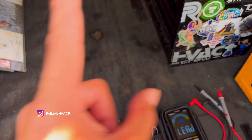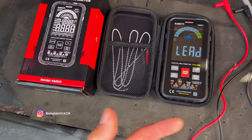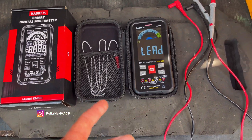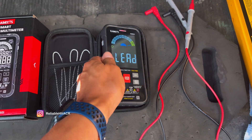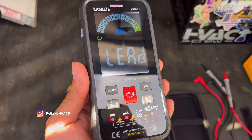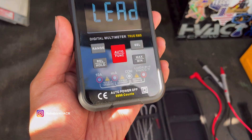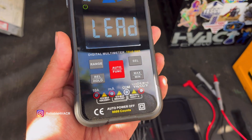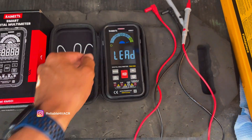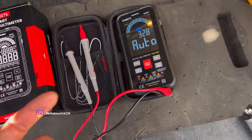If I find it stashed away, I'll do a side-by-side. I'm not paid or sponsored for this, but they did send it out for me to try and I couldn't resist because it's an awesome looking meter. It's a solid meter, it does what it's supposed to. It doesn't have an amp clamp, so it's not going to be able to do amperage for what we need in HVAC.